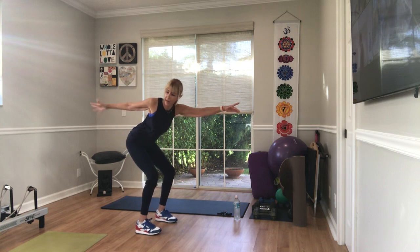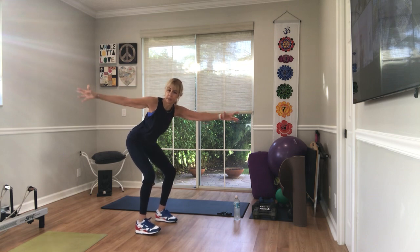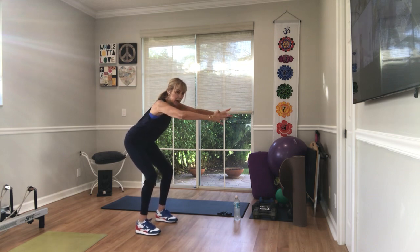Hold it out here. Stretch your right arm back. Bring it in. Stretch your left arm back. Bring it in. Stretch your right arm back. Bring it in. Left arm. One more time on each side.